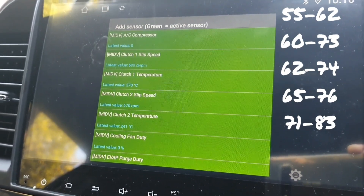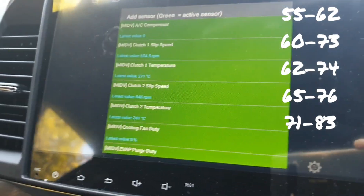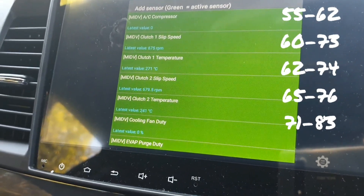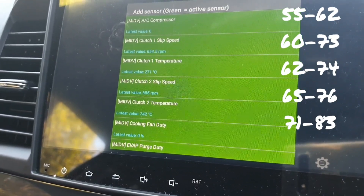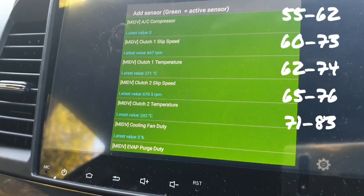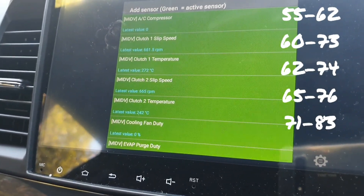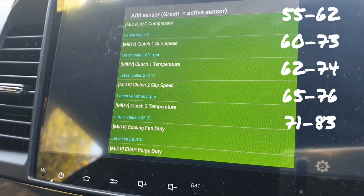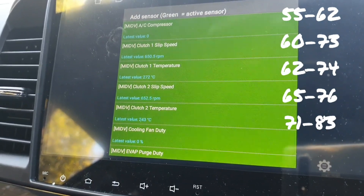This setting was set for what they call 'Lancer 8 SST' — there's no such thing as an Evo 8 with an SST and no such thing as a Lancer 8. Whether that means 2008, which would be correct, it just says '8'. They're saying these are the predefined sets and that these values should be correct for this sort of transmission and car.